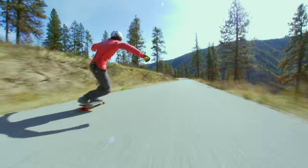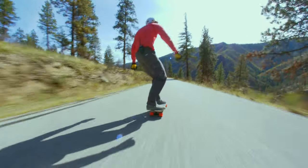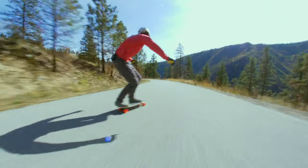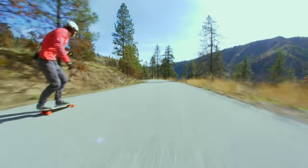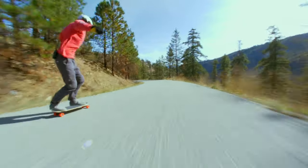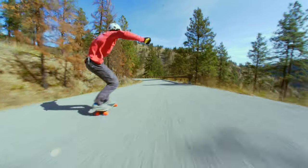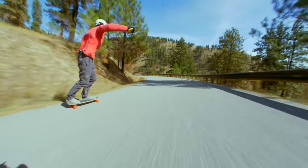All right, here we go, testing speeds. Big slide. Feeling great. I like this road because it's a little scary, but it really gets the blood pumping.